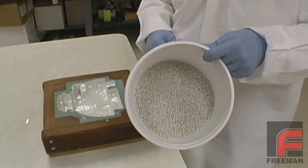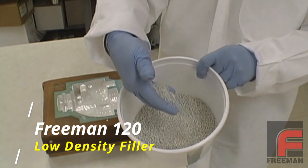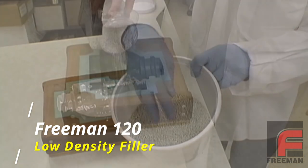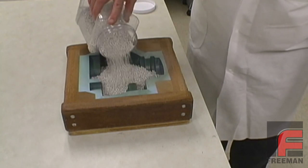In this video, we are going to use the Freeman 120 low-density fillers, which measure between 2 and 4 millimeters in diameter. The first thing we need to do is figure out how much of this filler we are going to need.